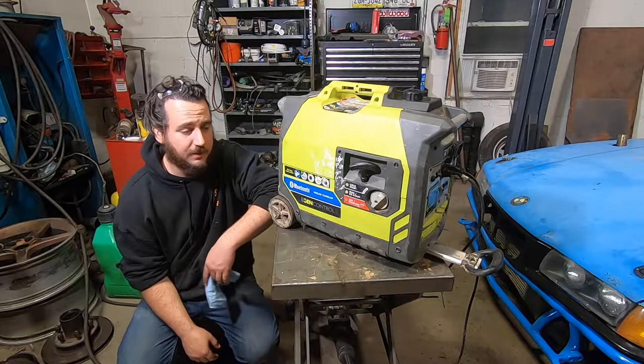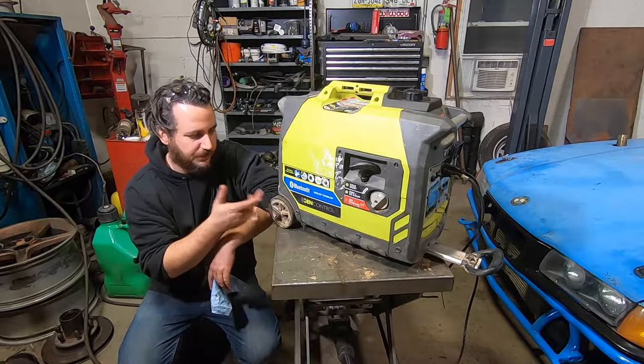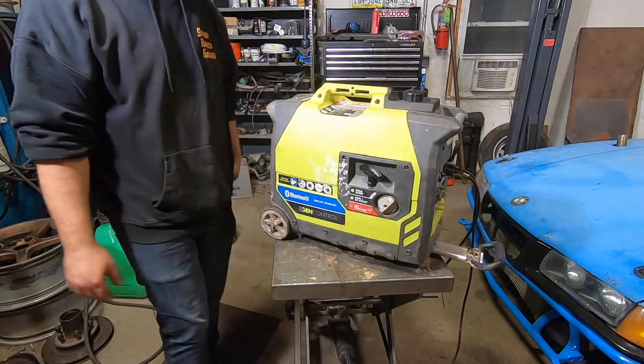Anyway, that wraps it up for this one. If you guys have any questions on these inverter-based generators from Ryobi or any other company, post them in the comments and I'll tell you what I think about it. Thanks for watching Spank Ranch Garage.